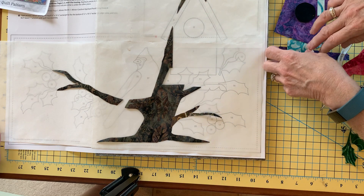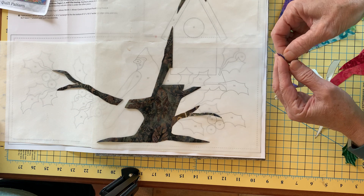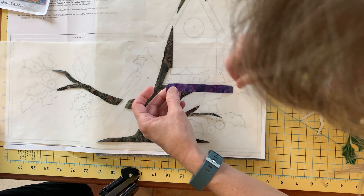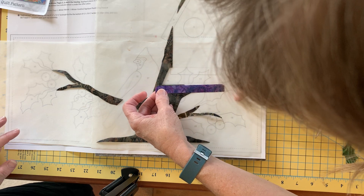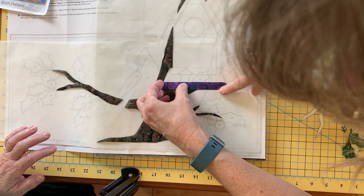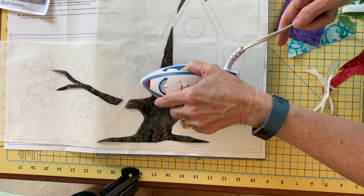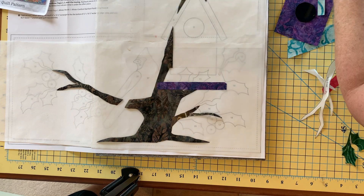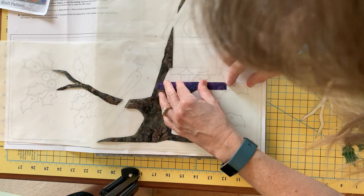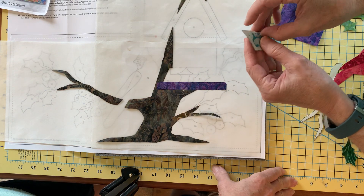Number five is this piece here. I'm going to take number five and align him up very carefully. There's an overlap happening with this one, so again I'm going to tap this with my iron just so they begin to stick together. I don't want to fuse it really hard just yet — I just want a little adhesion happening here.